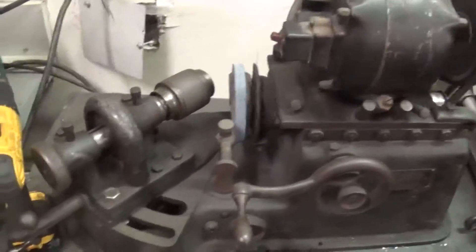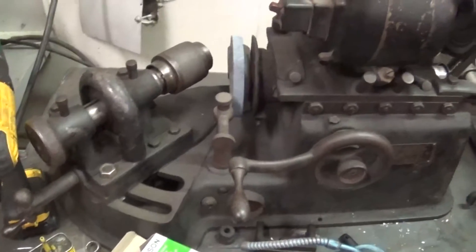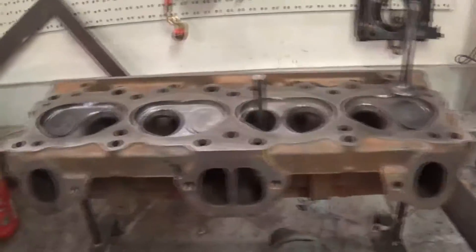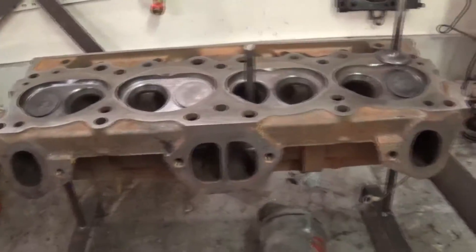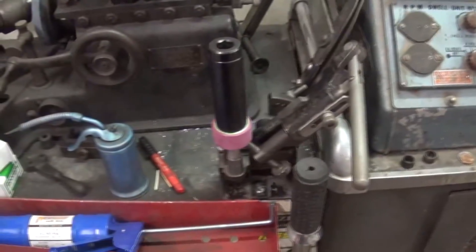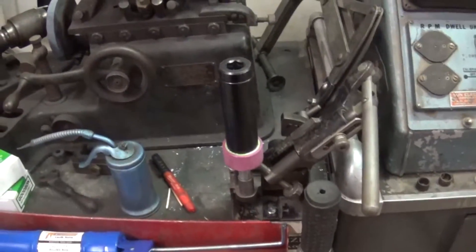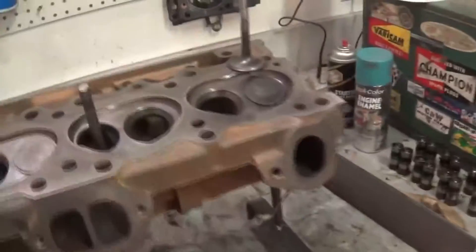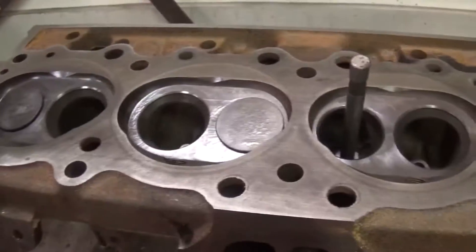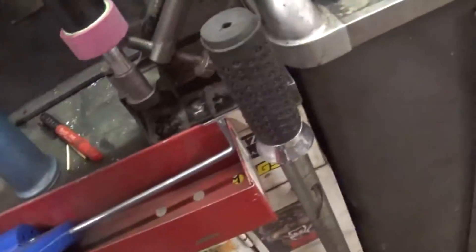A long time ago I made a video of how to use this valve grinding machine. I did a couple valves on it and now I'm rebuilding a set of heads here, so I thought I'd do a video on how to do seats. I'm using stones - apparently that's the old school way to do it. They've got all different kinds of cutters now that'll do a three angle valve job in one single cut, but this is the way I learned how to do it and I'm comfortable with it.